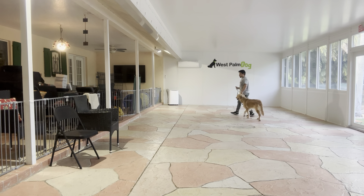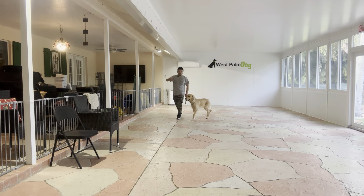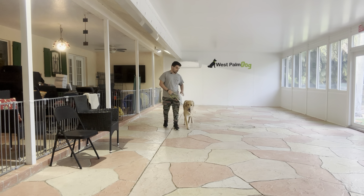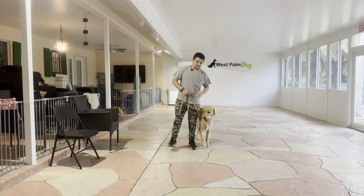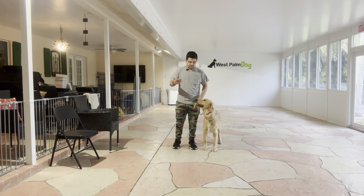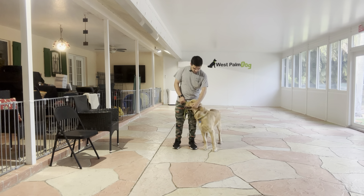You can see when I'm doing Circles of Control, Buddy is on the inside of the circle. This is the start of the leash walk. As he gets better, we're going to start putting him outside of the circle and adding more distractions to make it a little tougher and improve his leash walking. But for now, this is very good from Buddy — he did amazing.